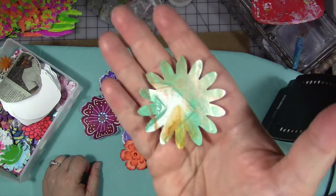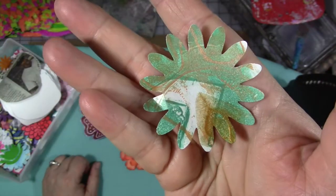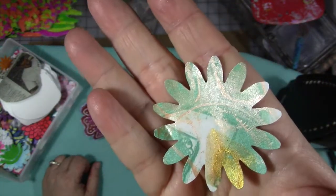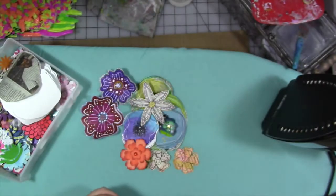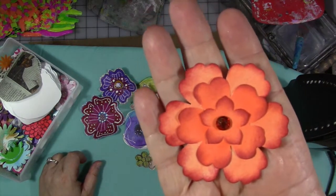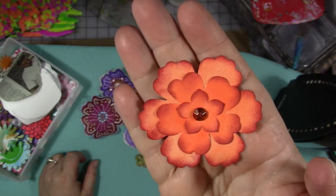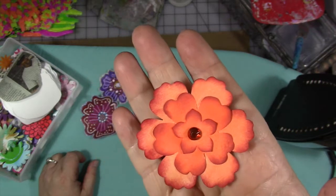Everything from simple punched shapes out of fun painting papers, book text, or just about anything in flowery shapes — you could punch them or die cut them and use them in your journals. Here is one that somebody gifted me that's been punched and then inked around the edges, then layered with a pretty rhinestone in the middle. That would be fun to use in your journal.